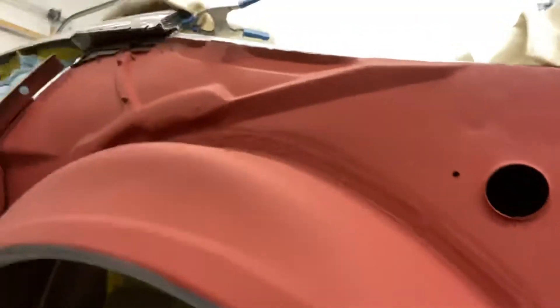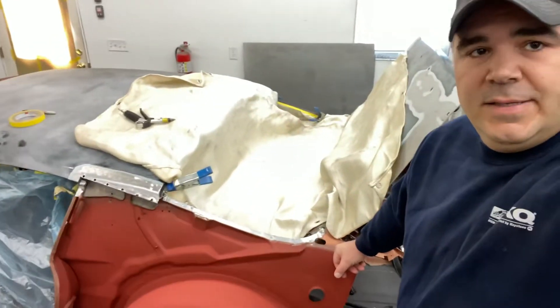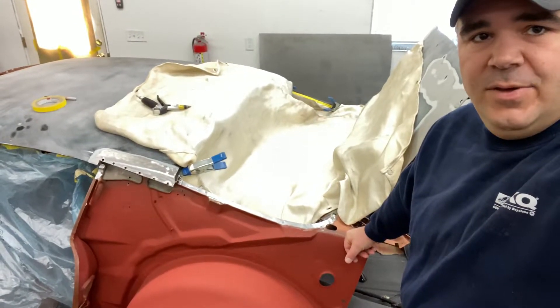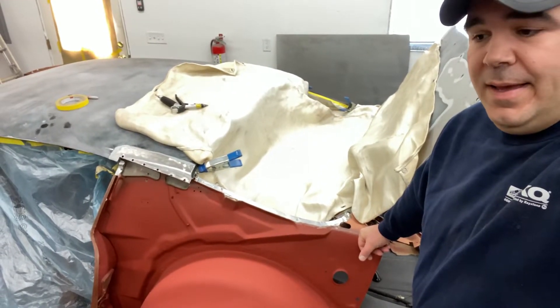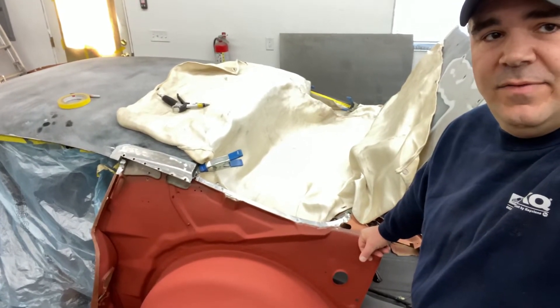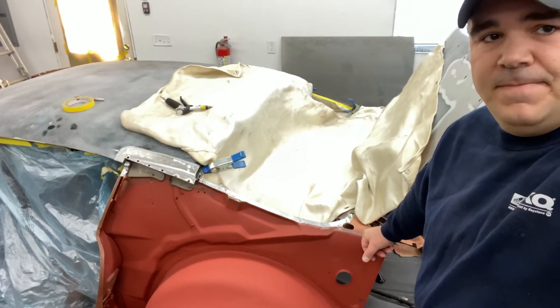That is ready to go and prepped. Once I'm ready I will put the quarter on, and I'll have my son use the camera — hopefully he takes a better video since it's kind of hard with my cell phone. I will show you the installation in my next video. Please like, share, and subscribe — thank you.